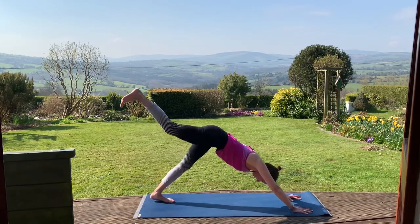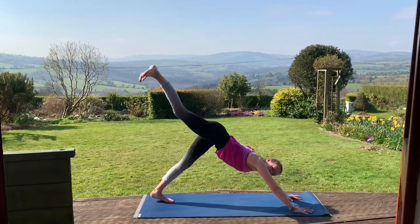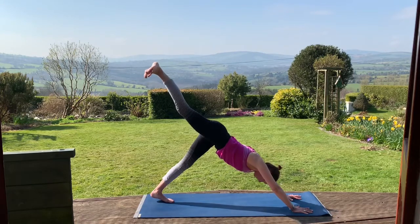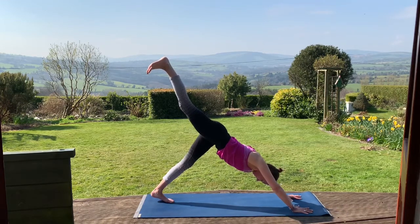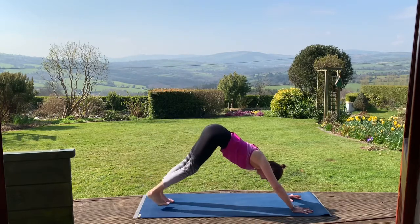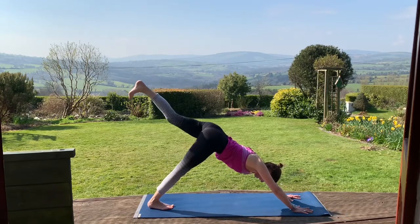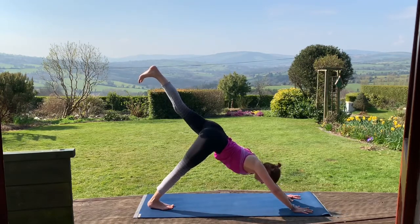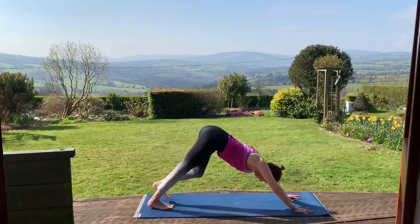On your next inhale, we're going to lift that right leg. As we lift up, see if we can have an inward rotation of that right leg — toes not shooting out to the side. Really firm that right leg, toes pointing down towards the floor. Exhale, release down. Inhale, lift the left leg up. Again, just an inward rotation of that left leg, pressing out through the heel. Exhale, releasing down.